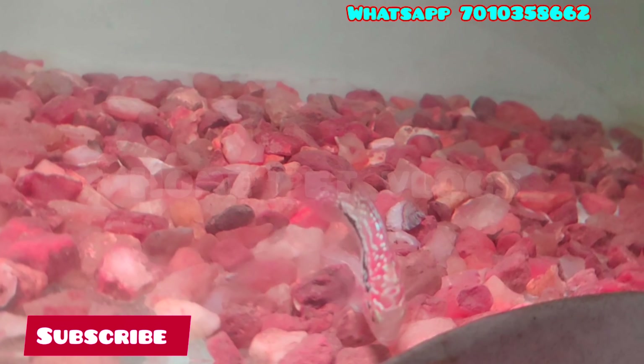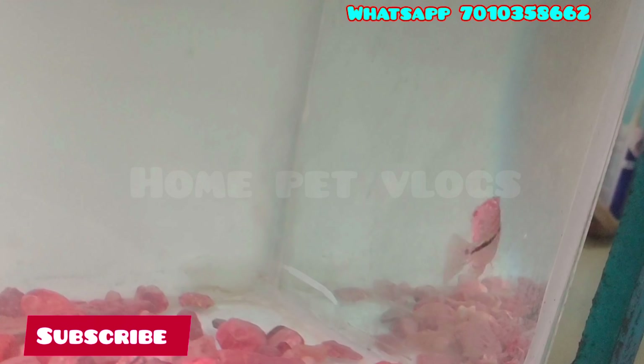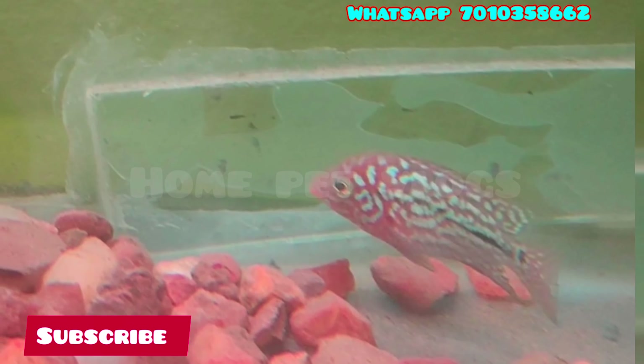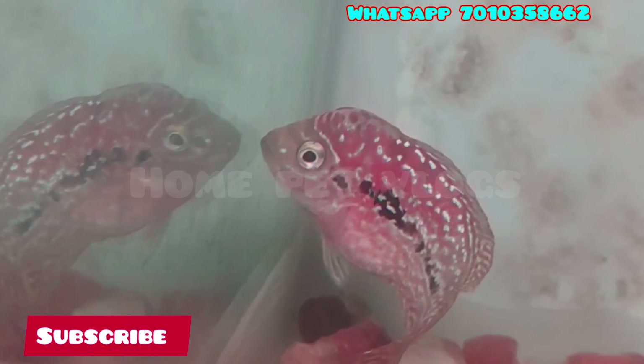If you look at the head profile, you don't have a single piece. But if you look at the budget, we have a quality price. If you look at the head profile, it is a low price range. If you look at the price range, we look at the best price range.